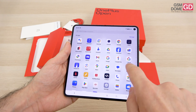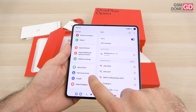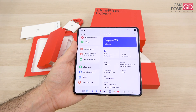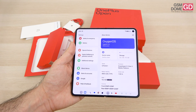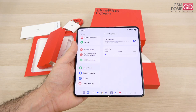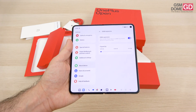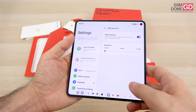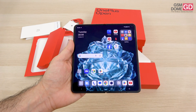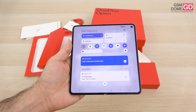The processor is a Qualcomm Snapdragon 8 Gen 2. We have 512GB of storage, plus 16GB of RAM, which you can add up to 12GB extra through virtual RAM expansion. No microSD slot. The RAM is LPDDR5X and storage is UFS 4.0. The battery is 4,805mAh with 67W charging, promising a full charge in just 42 minutes.